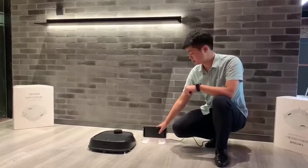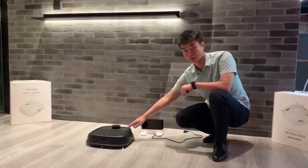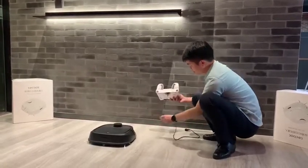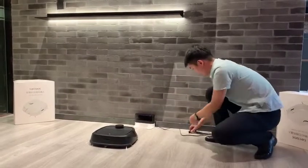Hello everyone. This is the charger station. This is our robot main unit. We need to place the charger station close to the wall. Make sure one meter around does not have any object.